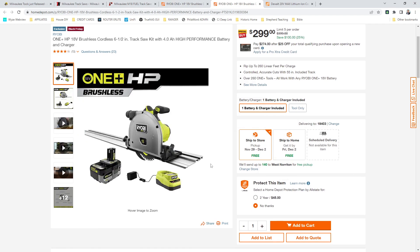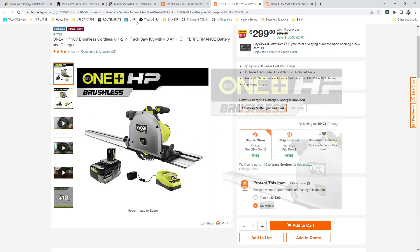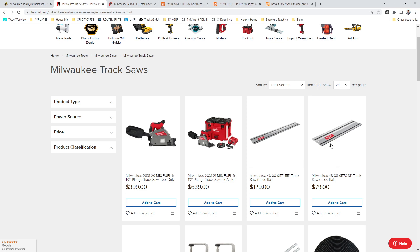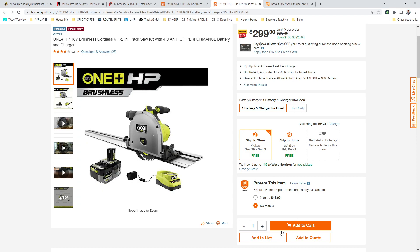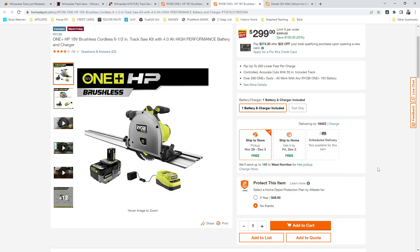The trick here is this is some sort of proprietary track — it's not universal track compatible. This is the more familiar design. But again, if you're a DIYer, are you really going to go out and buy other tracksaws? If you've got one like this, that probably is going to do just fine for you.